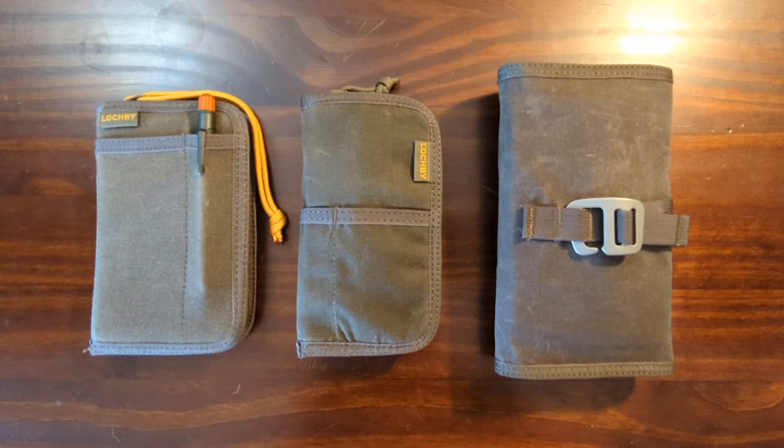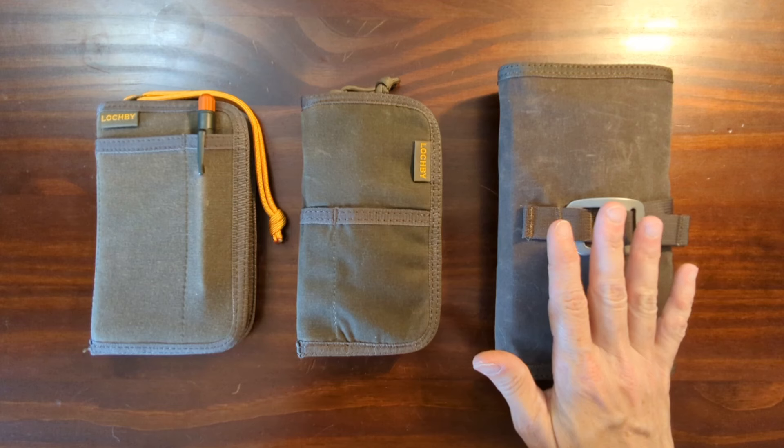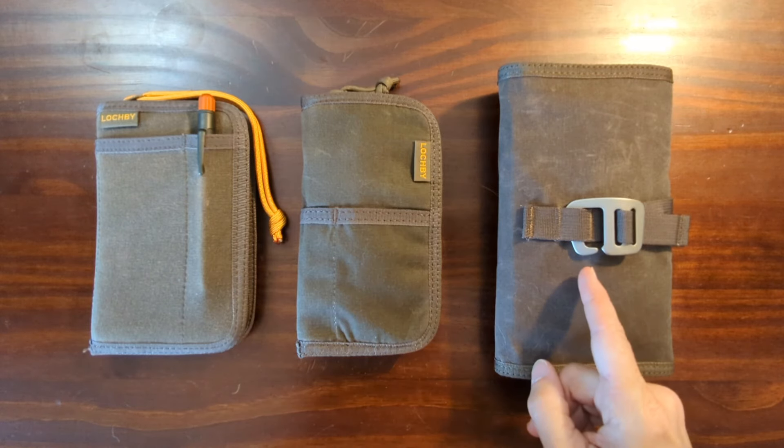Hi, this is Kathy from Gadget Stop 321. In today's video I'm going to be taking a look at my collection of Lockby products. I have a pocket notebook, a quattro pen pouch, and a tool roll.